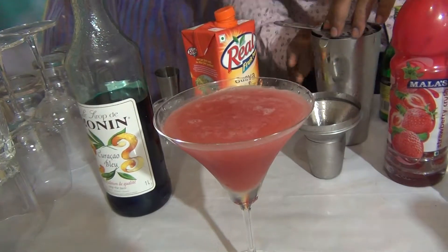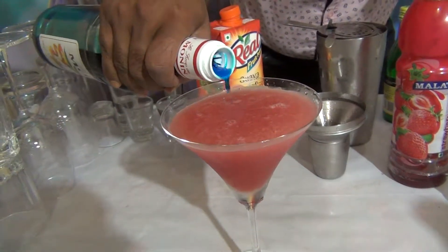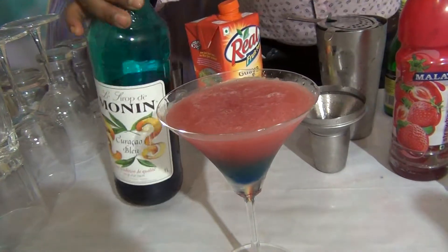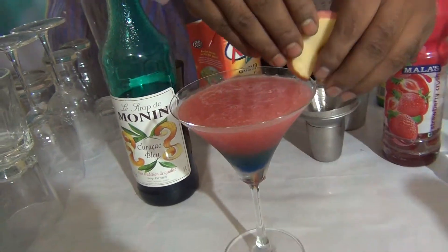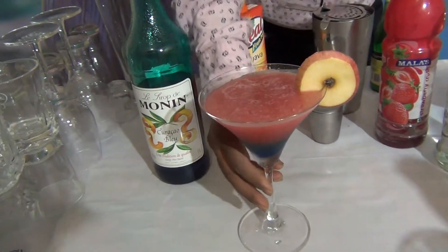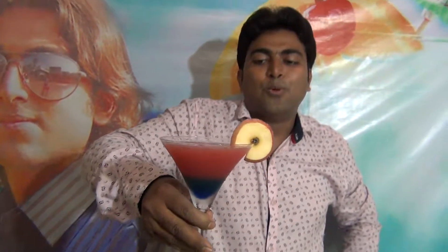And after that, what you will do — slowly add the Blue Curaçao splash. And garnish with a green apple slice. This is the very fancy cocktail Baby Cry Blue. I hope you like this cocktail. Don't forget to subscribe to my channel.